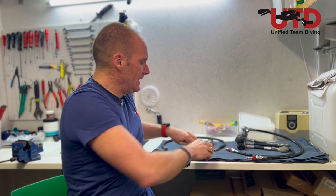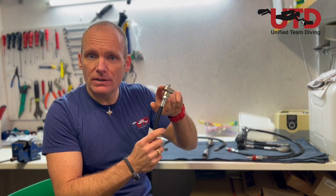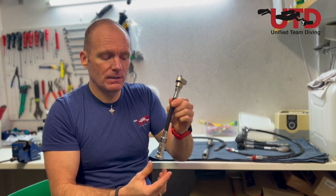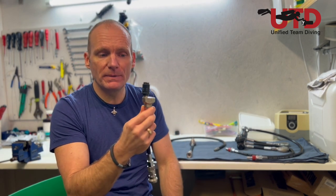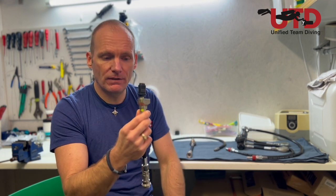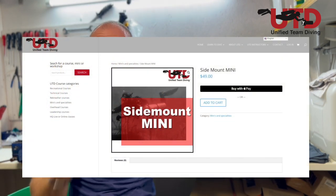Basically all you need to get this system going is two of these blocks that can accommodate the hose, so you need an adapter as well. The QC6s are the same, and you'd need a shutoff valve — we use this one from OmniSwivel. It's a reversible shutoff valve, super simple and super reliable, and then everything else stays exactly the same. The hose lengths and the way to set it up and build it step by step is described in detail in our materials. If you're interested in building your own set, you can go to our website and purchase the UTD sidemount materials, which also cover the old manifold system since we're still supporting that.